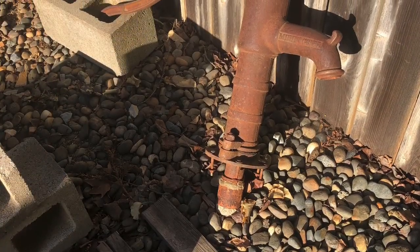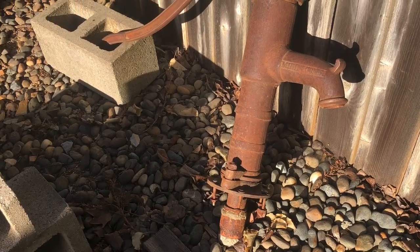Now this is an old family heirloom. It's a water pump and she wants to incorporate it as part of the design of the project.